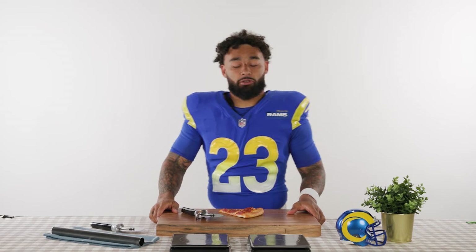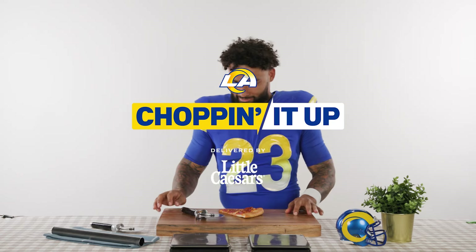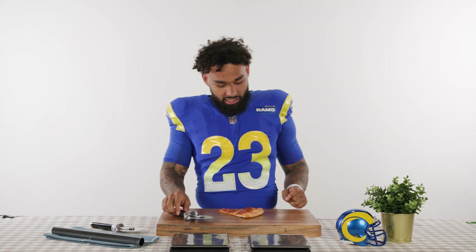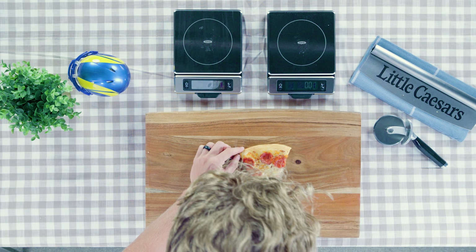Here we are back at it with another show of Cutting with Kyron. Today my objective is to cut this pizza in half using a pizza cutter — but I ain't doing that. I'm different. So what I'm going to do is use the Pythagorean theorem to really get this hypotenuse value in here.